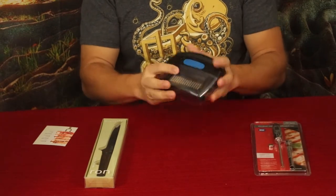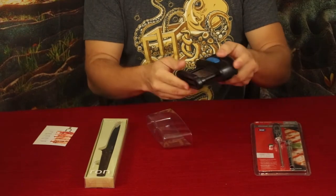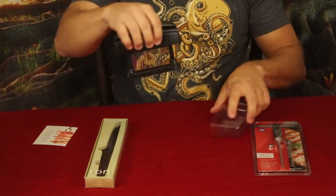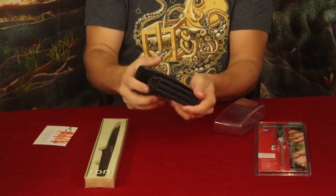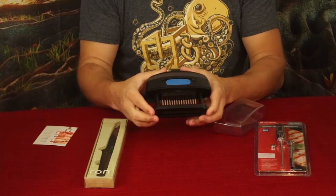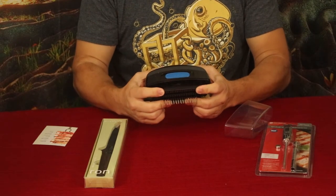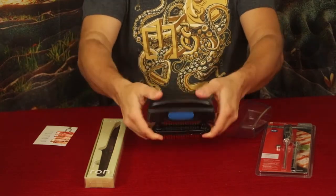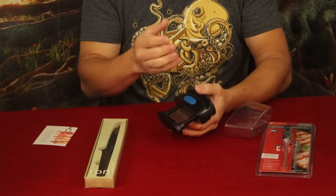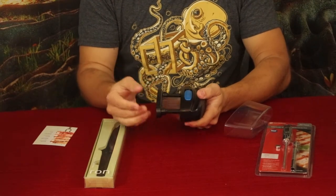The next one is by Jacquard and this is a meat tenderizer. What you do is take it and push it down into the meat, creating little pockets where you can get seasonings in — for example, if you're doing a rub of any type or soaking it, this will puncture the meat and get the seasonings down inside. It also cuts through some of the fibers in the meat, making it softer and more tender overall.